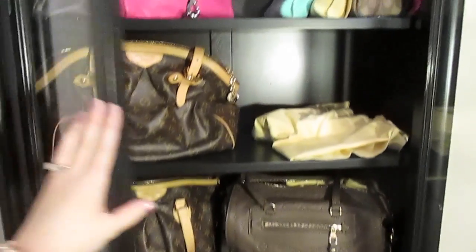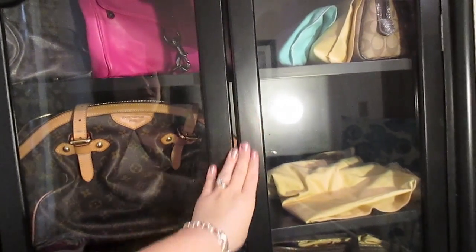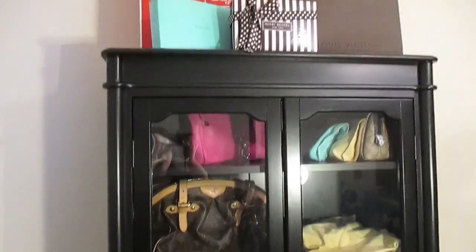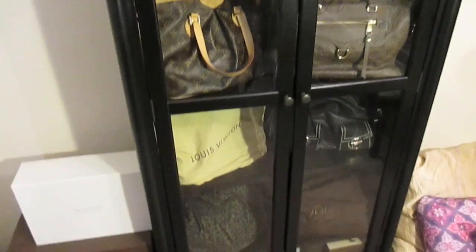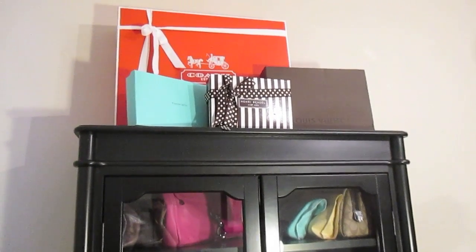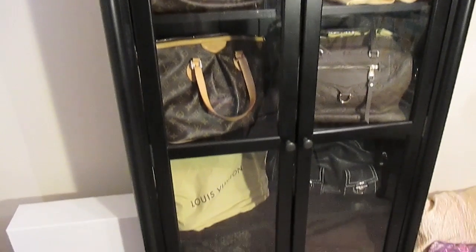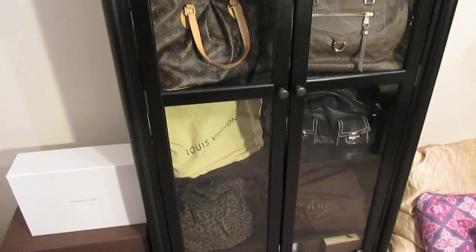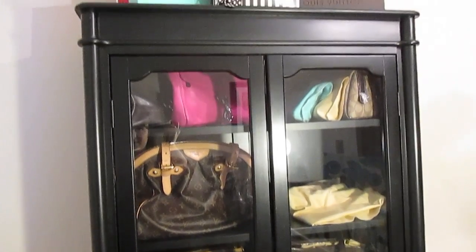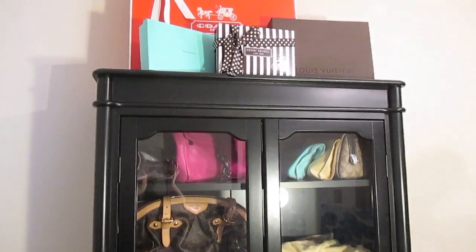I'm really liking this cabinet — the open-door glass-door bookcase style really works well for a purse cabinet. I just wanted to give you guys a quick sneak peek since I had it behind me in my recent videos. I'm absolutely loving it and loving how the room is coming together. I cannot wait to show the room once it's more sorted out. The chair is supposed to arrive in January, so I'll be showing a midway-point tour hopefully after the new year. That's it for today — thanks so much for watching, have a great day!